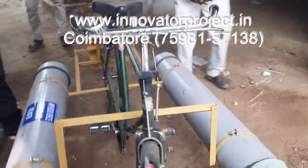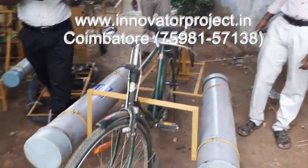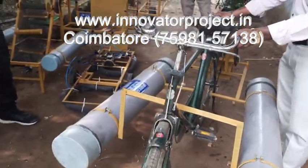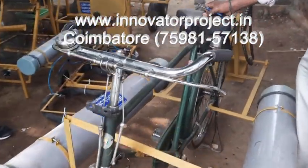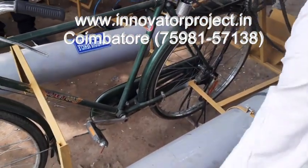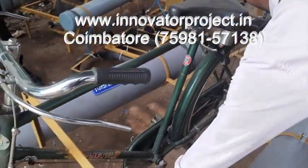This is the amphibious bicycle for land and water. Whenever in that land position, you have to operate it as a normal vehicle. Whenever the flood is coming, that time it will be lifting and the water level much up. That time you have to proceed in time.